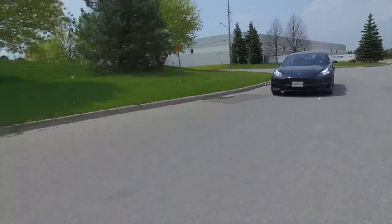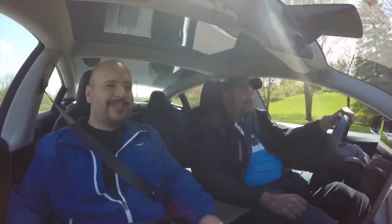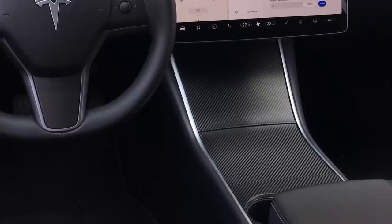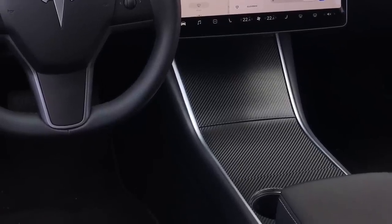There's also a dog mode — if you leave your dog in the car, it keeps the climate controls running and puts a message on the screen saying the climate is under control and the dog is fine. Hopefully there's no baby mode though. And I wrapped the car in carbon fiber to get rid of the piano black, which is a fingerprint magnet, and because I missed the carbon fiber details from my old S4. Thanks for lending us the car — my pleasure!